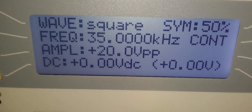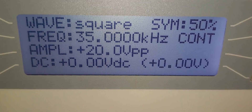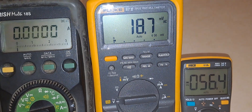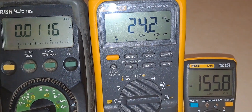This is the oscillator characteristics: the wave is a square wave, frequency is 35 kilohertz, and amplitude is 20 volts peak-to-peak. Now let us power up the circuit and see the results. I have powered up the circuit.